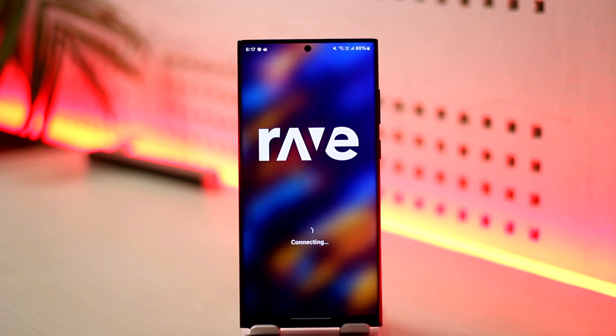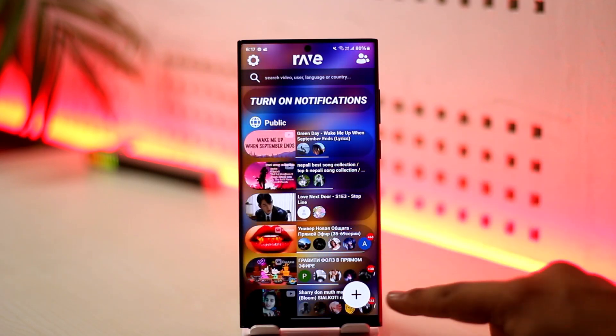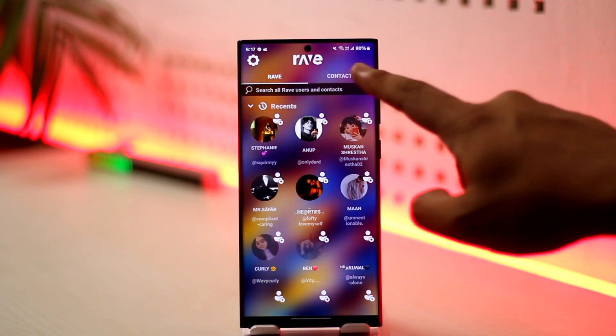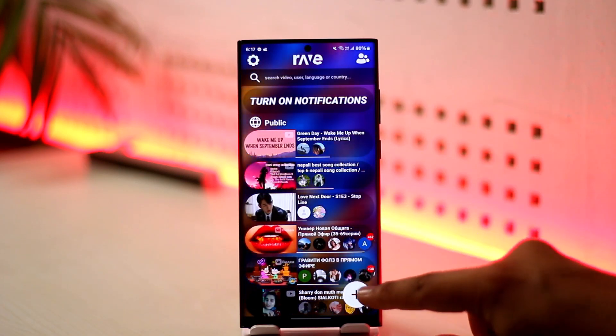now we have to select. Let's say you are the one who will be hosting Netflix together with your friend. You open up this and tap on the plus icon here. But before you do this, I would recommend that you add them as a friend. Go to the friend section, search for their username and contact, and then add them to the Rave application. Once you add them as a friend,